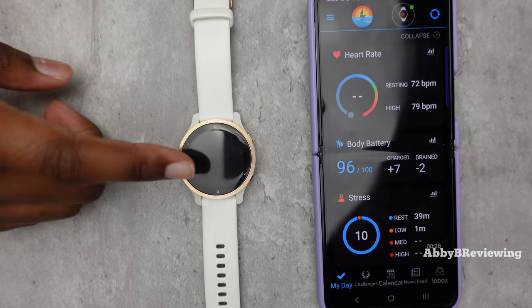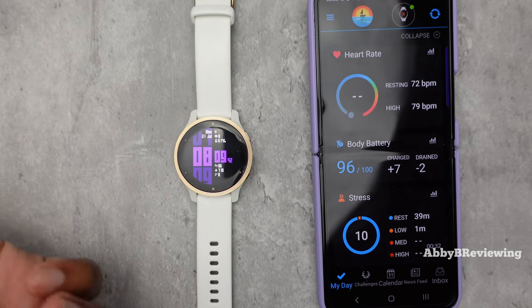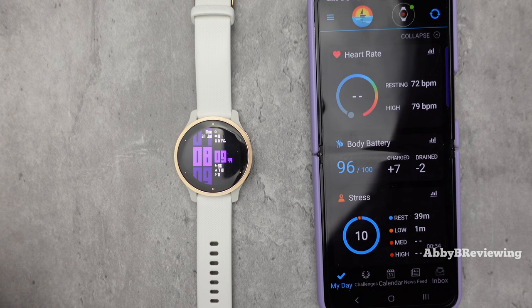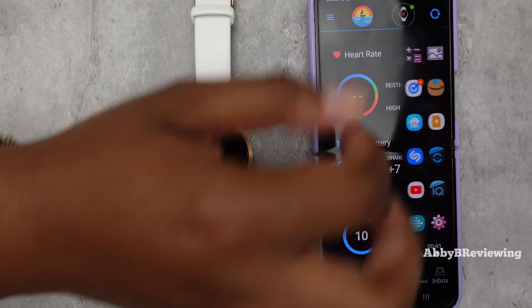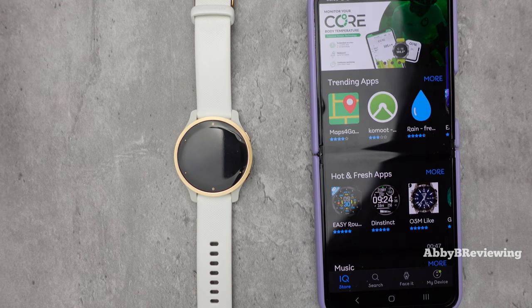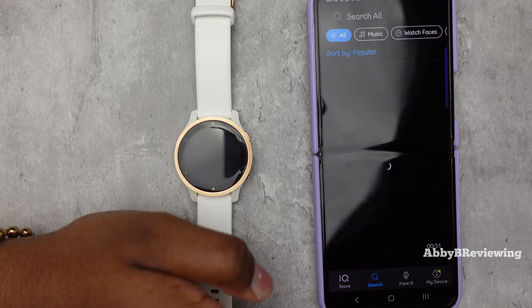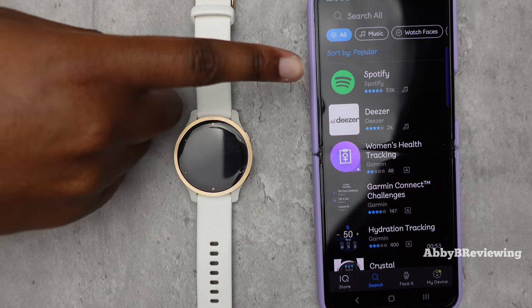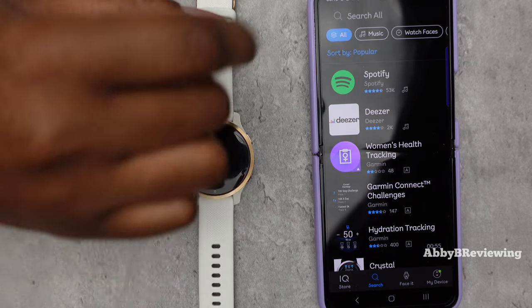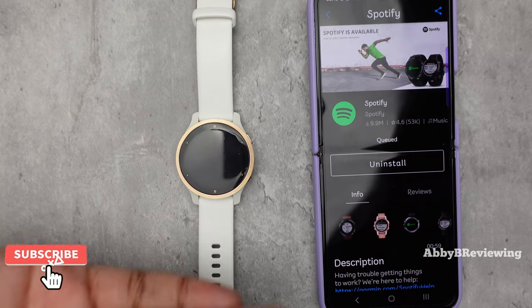If you do not already have the Spotify app on your watch — some Garmin watches come with it pre-installed, some do not — you're going to need to open up the Garmin Connect IQ app, or download that app if you don't have it. From here you can go ahead and download the Spotify app; just go to search and it's the first one right there. You can go ahead and install it.